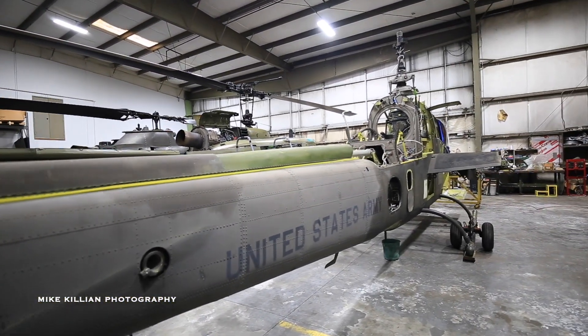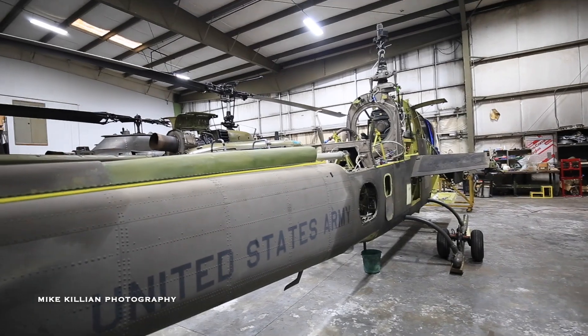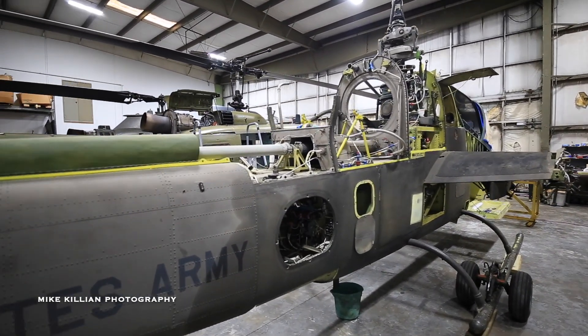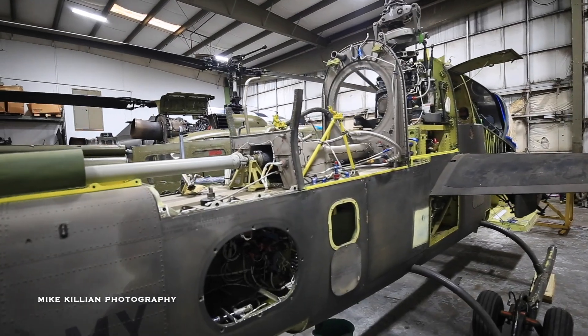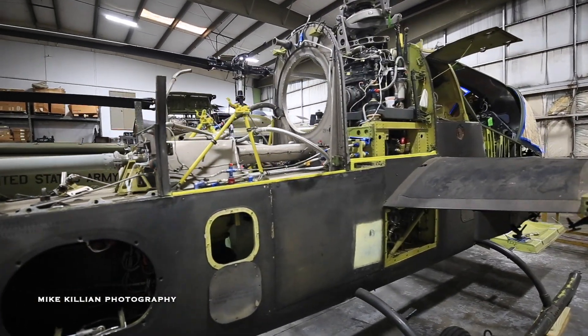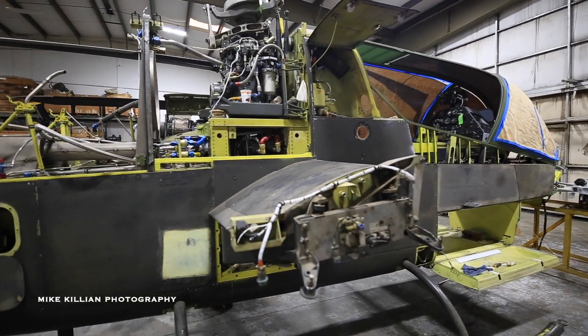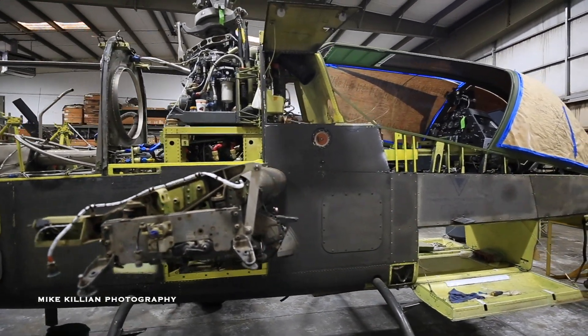What we're doing to honor the original Cobra is to go back and put the original curved saw canopy on it, the G nose turret, and the interior, so it would be representative of what the birds looked like in Vietnam.